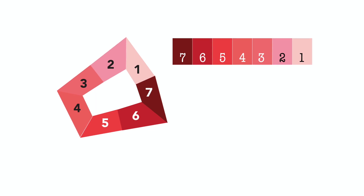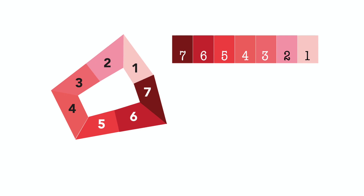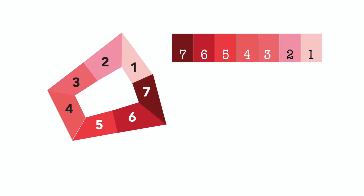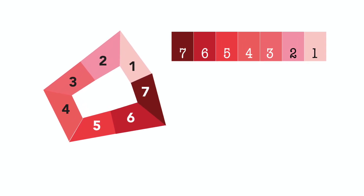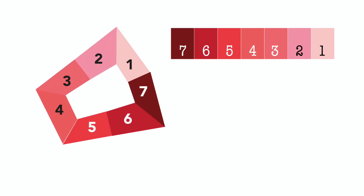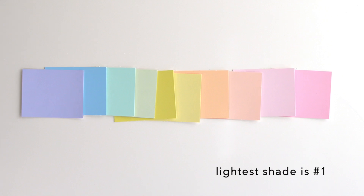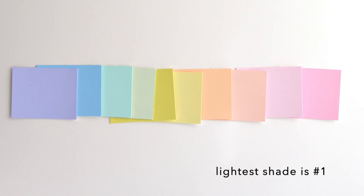Each segment on the color wheel — the one with the rotating disc sent to you with the class — also has a corresponding number, one being the lightest and seven being the darkest. These also match up with each of your color card sets, one through seven. Notice that the number one shade on the wheel, if it's orange, is also going to coordinate with the number one shade of a different color. Each of these cards are the number one, the lightest shade of every single color in your color card deck.